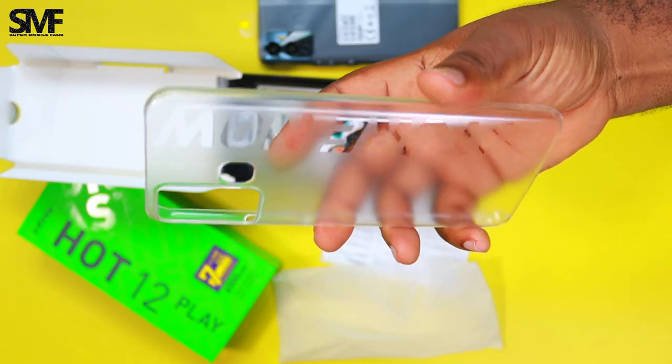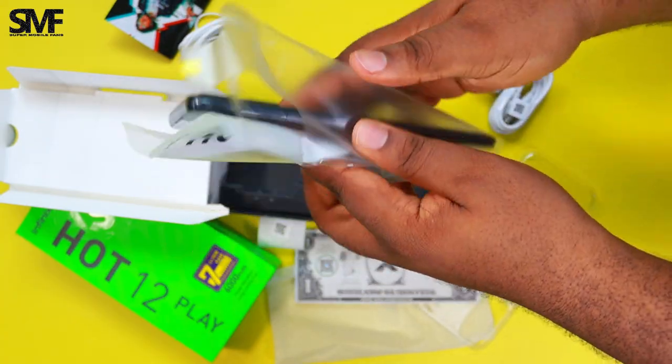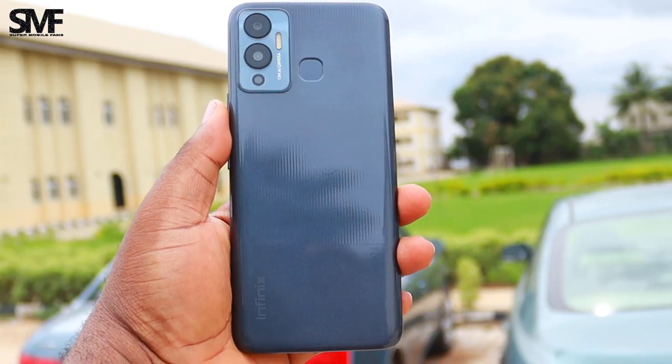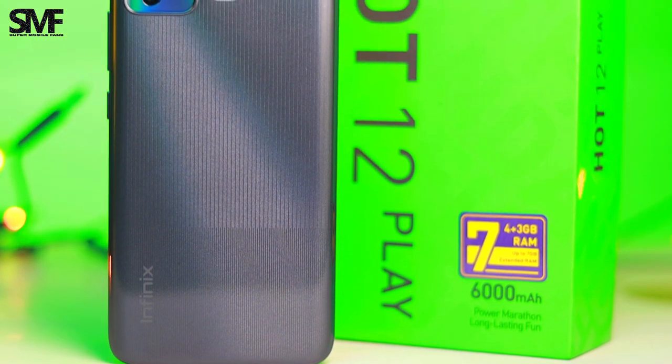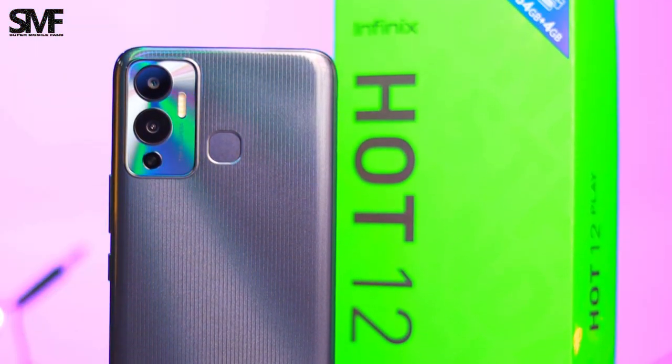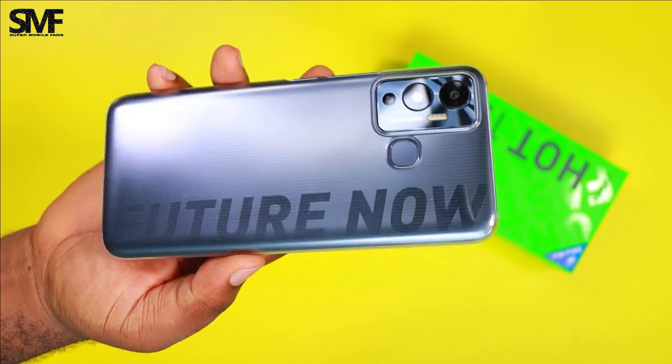As usual, Infinix never disappoints in giving us a complete unboxing experience. We get everything in the box, including a pre-applied screen protector. It has a well-built glossy plastic design with reflective dual-tone textured patterns. I like the shiny camera design and the small bump. It is a fingerprint magnet and you will need the case to keep up its appearance.